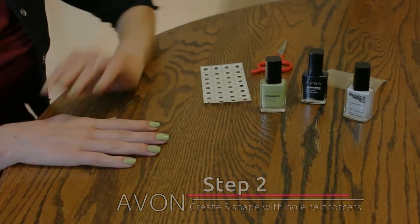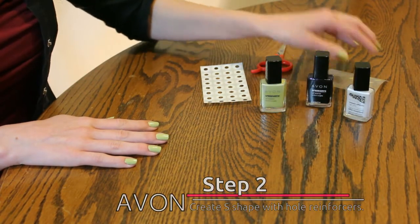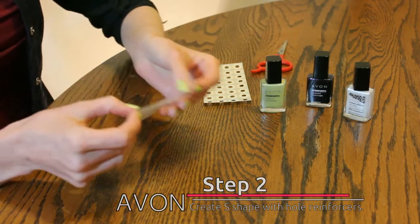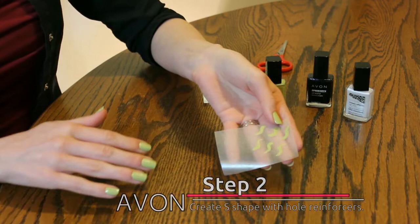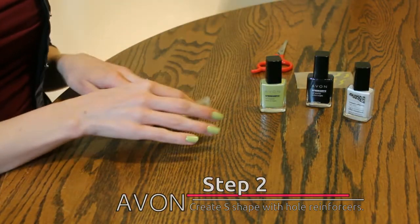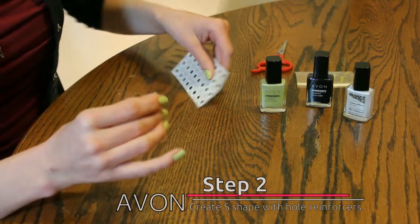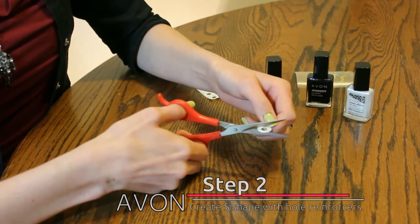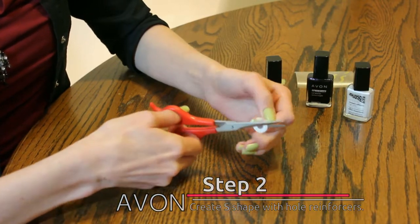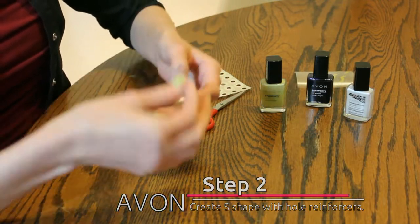For step 2, you'll want to use the Avon Speed Dry City Navy. This will be made into an S shape. You can practice by using a waxed piece of paper, like I did, or I prefer to use a hole reinforcer. What you do is you take the hole reinforcer, cut it in half, and make it into an S shape.